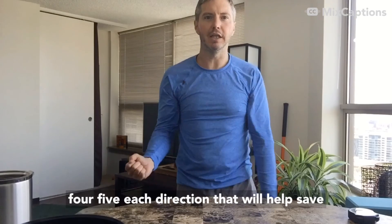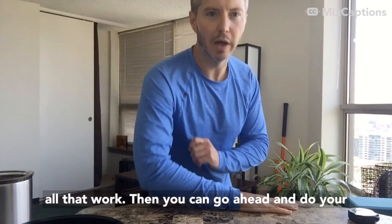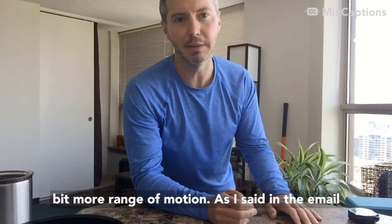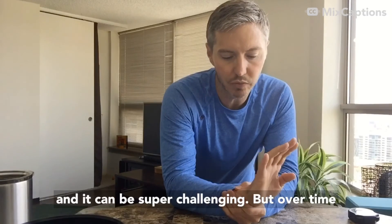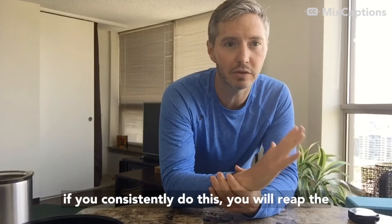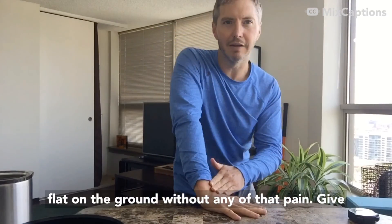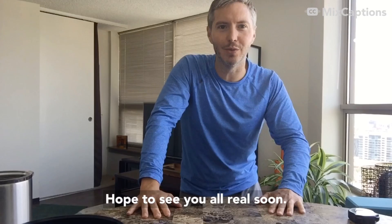Three, four, five reps each direction — that'll help save all that work. Then go ahead and do your test-retest to see if you're able to gain a little bit more range of motion. As I said, the wrists are really sticky and stubborn and it can be super challenging, but over time if you consistently do this you will reap the rewards and be able to put those hands down flat on the ground without any of that pain. Give it a shot, let me know if you have any questions. Hope to see you all real soon.